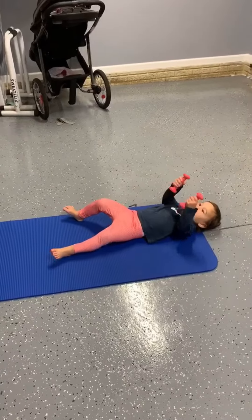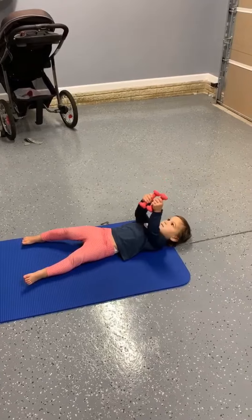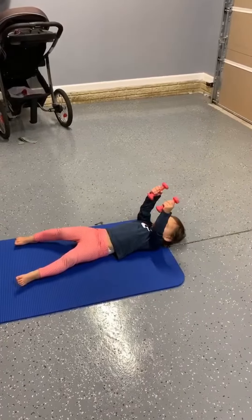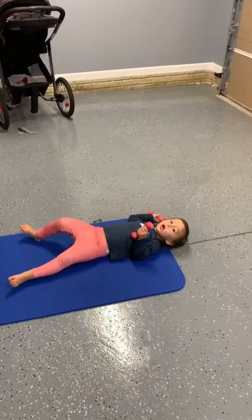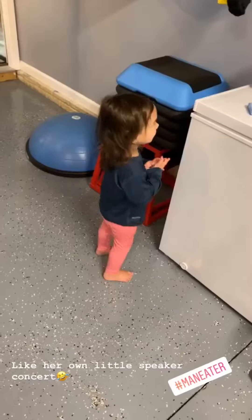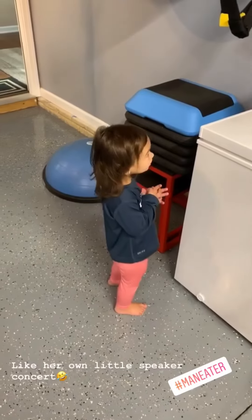Okay. That's awesome, honey. You're working the triceps. Great focus. Single side? Single arm? And then, yeah.